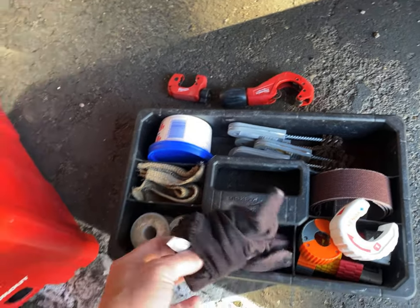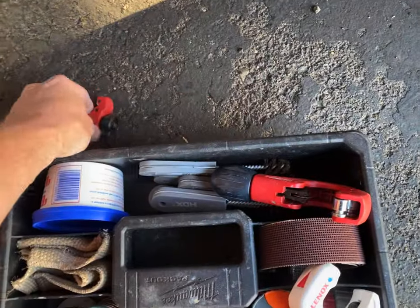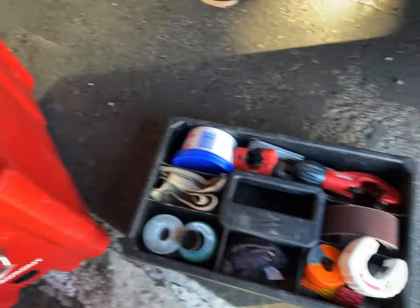It's really important to have everything with you when you're soldering, so that you don't have to take a break and go grab something. I like having everything like that.